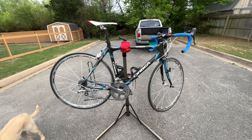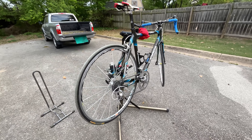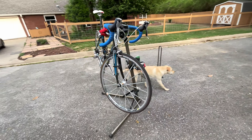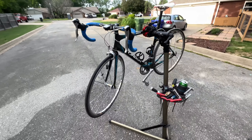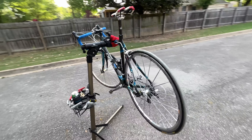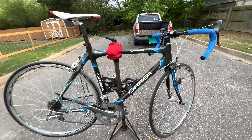Hey everyone, this is Weekend Warrior Bentonville MTV coming out with another bike check, putting out some videos today. Been gone for a little bit, collecting some bikes, been working on them, and now I'm ready to make some bike checks. Today I've got a white weenie special right here — no offense if you're white weenie.